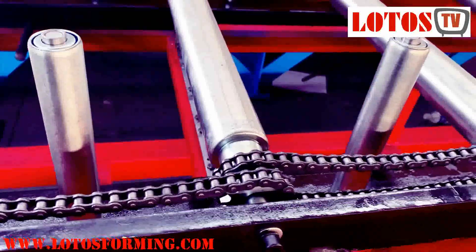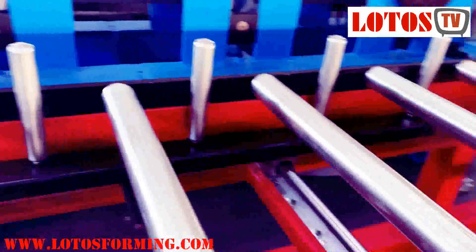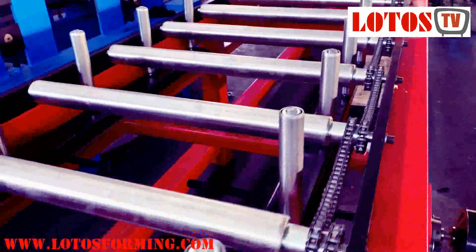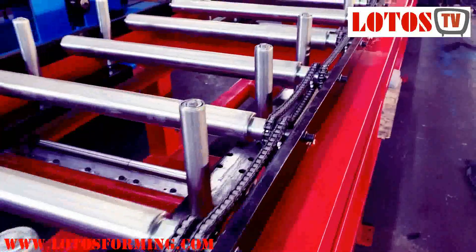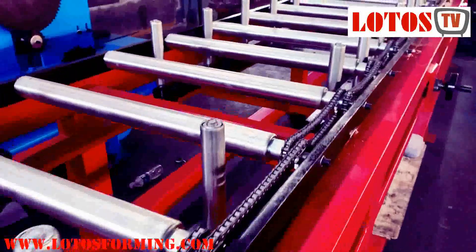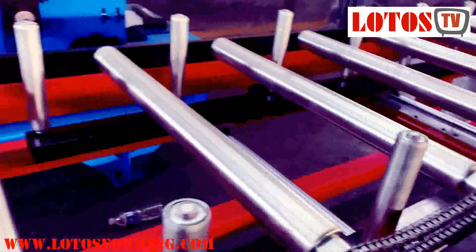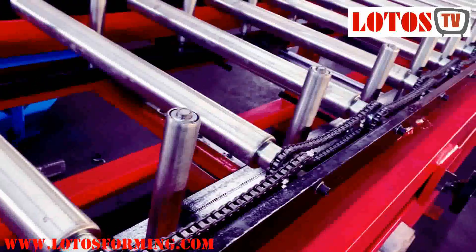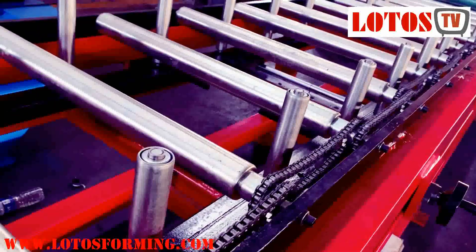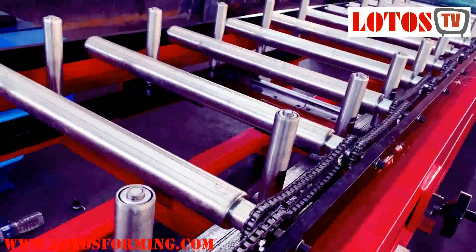It has some side rollers that can be adjusted by this wheel — you can see it's moving both sides. Because different material of different widths comes inside, this upper roller moves the material through the machine, and the side rollers help the material stay on the center axis.